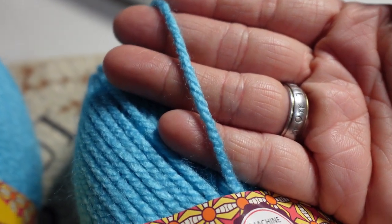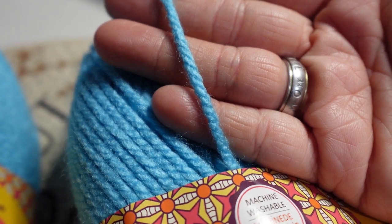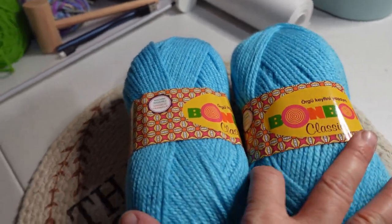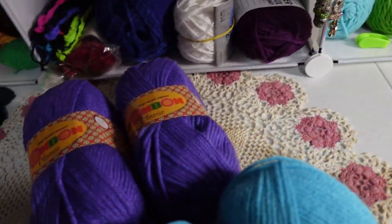It looks like a four weight — yeah, I'd say a normal four weight. So I got two of them in this blue color and two of them in the purple color.